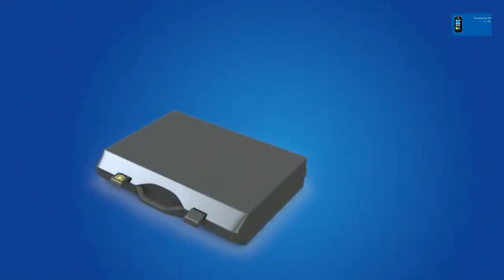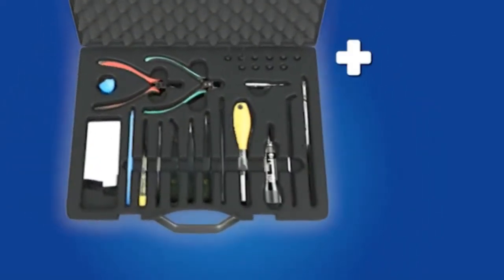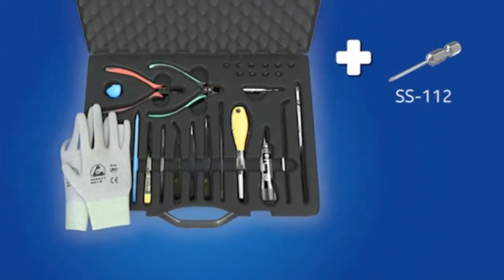For assembling, you need the Nokia Standard Toolkit version 2. You will also need the SS112 screwdriver.